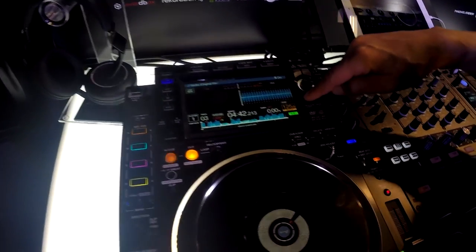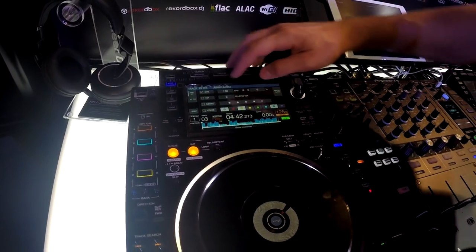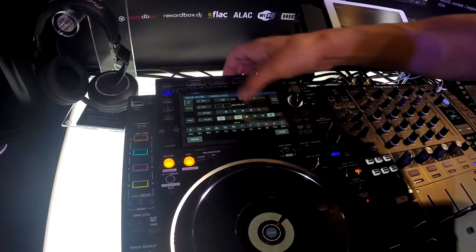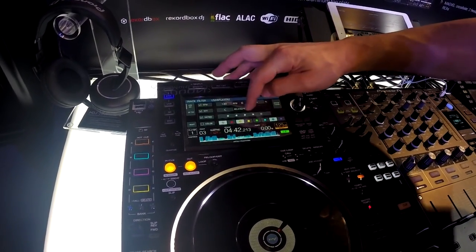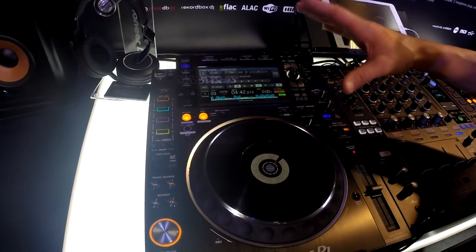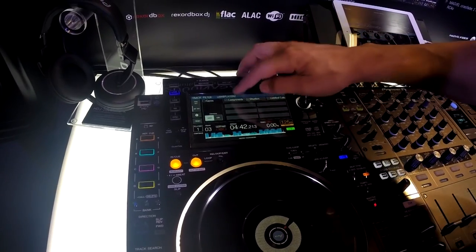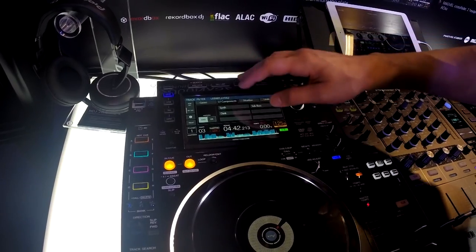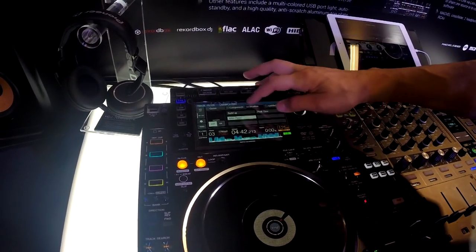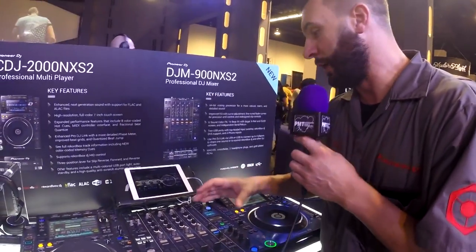Another feature is our track filter. By holding this down, we can really dig and get specific about the tracks we have. We can search for tracks plus or minus 6% of 130 beats per minute, in the key of C or related. Star rated 3, and color pink, orange, and blue — or red, green, and purple. All tracks that meet that criteria will show up. You can dig even further into My Tag, which is set up within Rekordbox ahead of time — for example, tracks with synth, sub-bass, good for after hours. It's a great way to dig deep within your music collection right on the player.